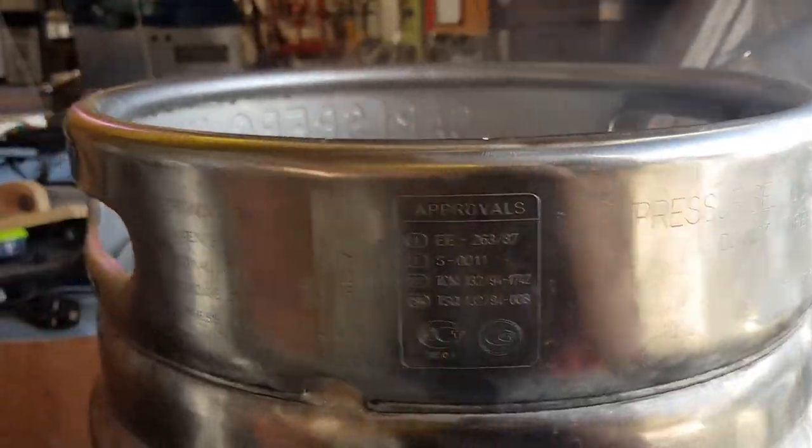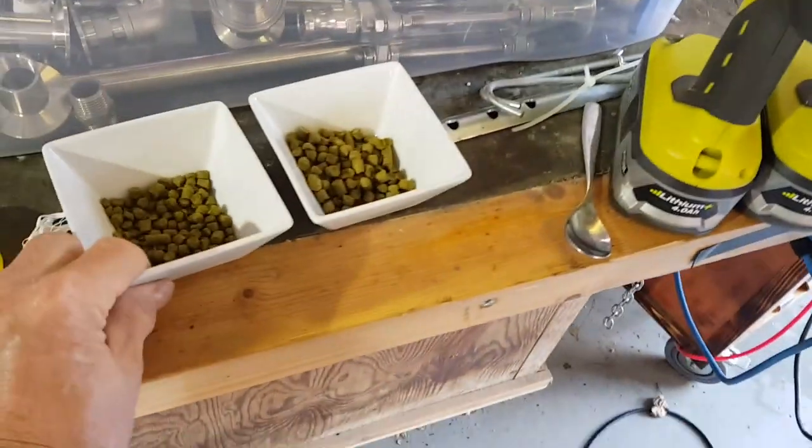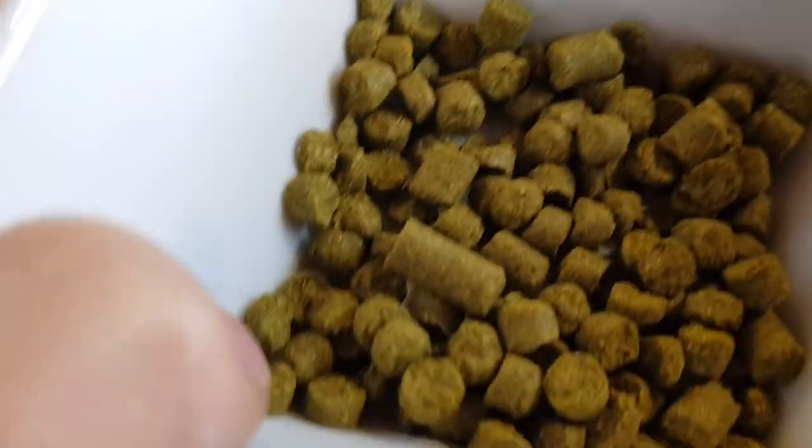We've got a boil. Hot break over and done with - and that scummy stuff, I just tend to call it scummy stuff - is now out of the way. We start off with 14 grams of Magnum at 60 minutes. Here we go. And they do stink.